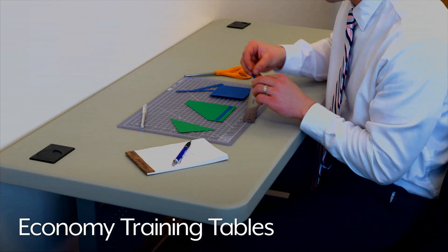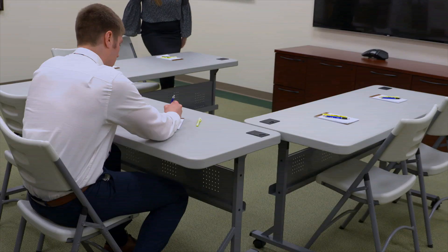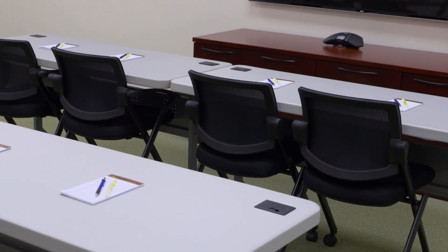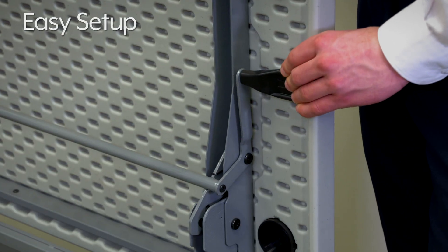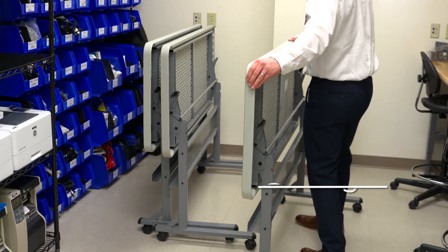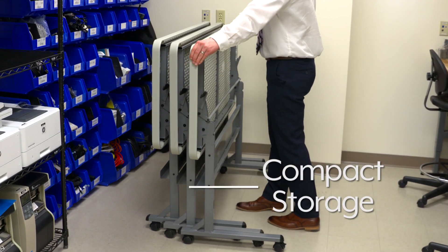Uline Economy Training Tables are convenient mobile work surfaces ideal for classrooms, training rooms, or multi-use areas. Setup is easy with dual flip levers that flip the table up or down from either end. Tables quickly fold up and nest for compact storage.